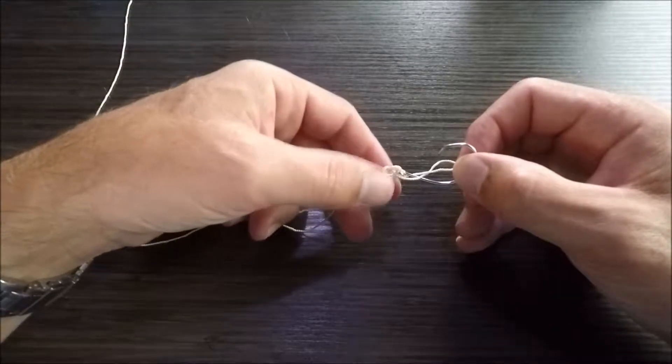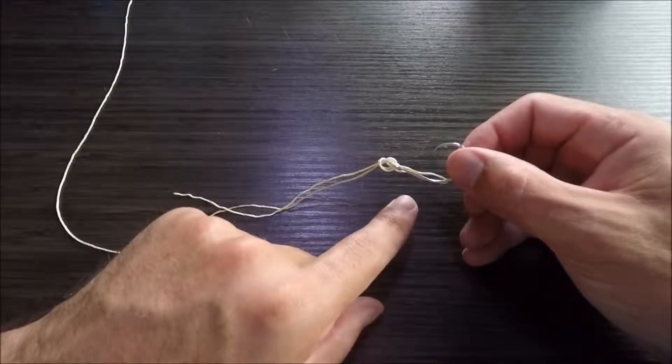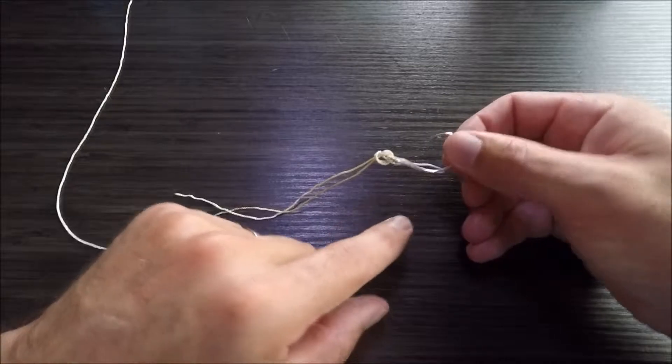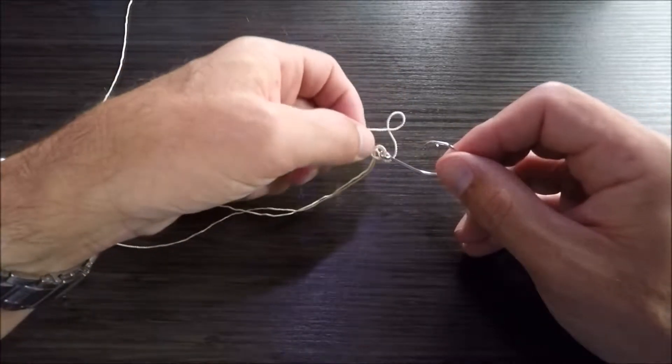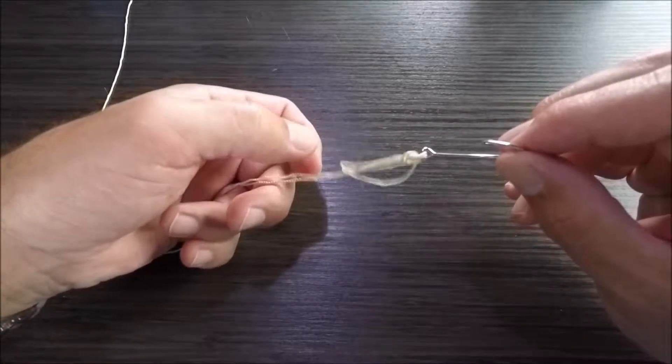Now I don't want to tighten it all the way because there's something I have to do. This loop will sometimes get hung up on the hook eye, so to prevent that from happening, I'm going to take the loop and pass it above the knot, just like so.